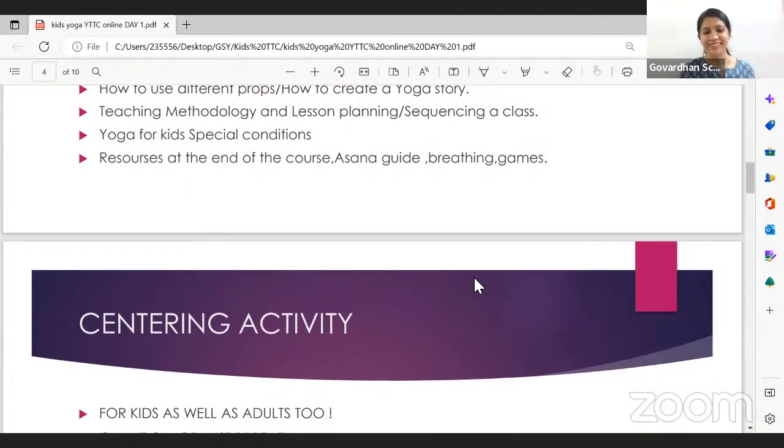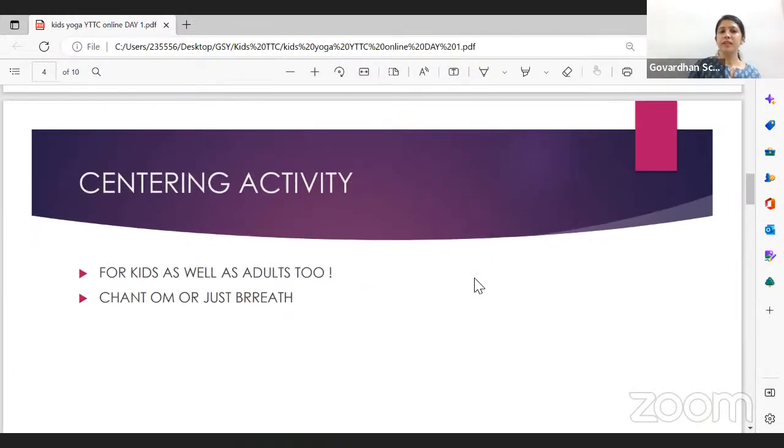Let's do a nice centering activity — for kids and adults too. Children and adults can easily lose track of what's happening and follow their monkey mind everywhere. One centering activity is chanting Om-kar for children, but using physical movement with the chant helps focus them better. What I like to do in kids yoga class is raise your arms up from the sides as you chant 'Oh...' and bring your palms together as you chant the 'Mmm' — then bring them down to your heart center.